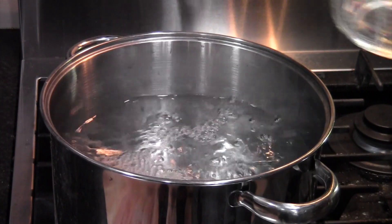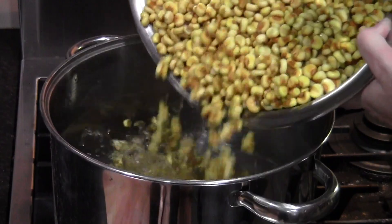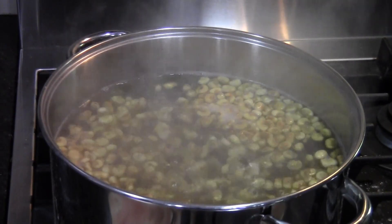Wash out the stock pot and put in three and a half quarts of cold water. Put the washed corn into the pot, bring it to a slow rolling boil, and cook the corn for about an hour until the corn is done.